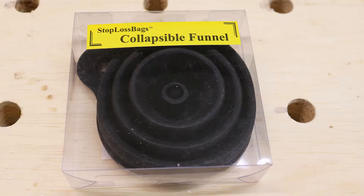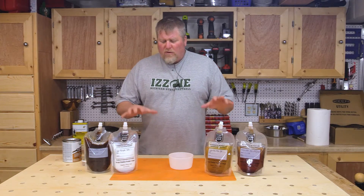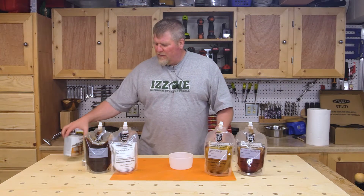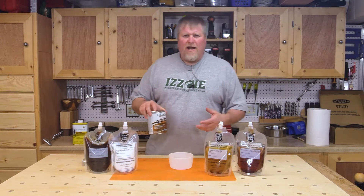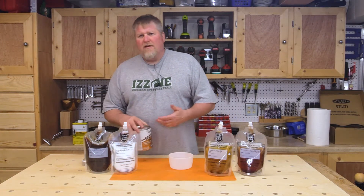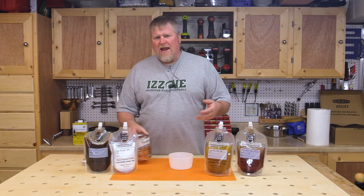I bought a set of four off Amazon along with the collapsible funnel, which is sold separately. It was fairly cheap. What's so special about these bags is you can take a quart jar of your polyurethane or any other finishes, take it out of the can, put it into these bags, and they will last a whole lot longer.